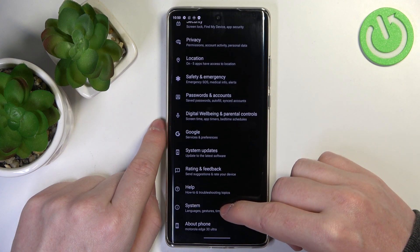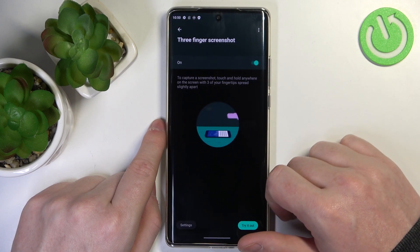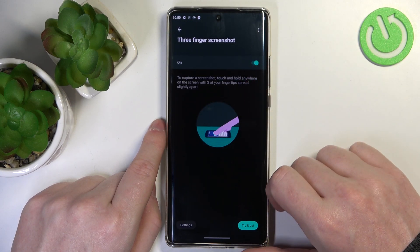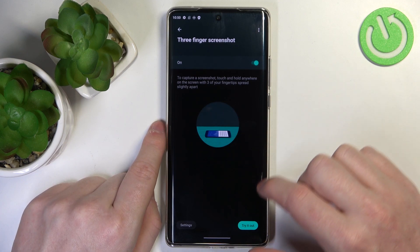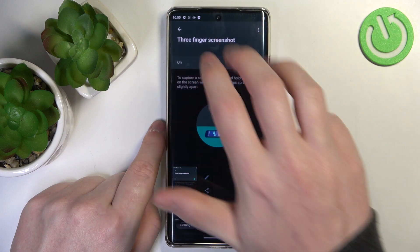In Settings, go to System, then find Gestures, then Three-finger screenshot, and make sure that it's on. Here you can see the motion on how to do it. Simply hold three fingers onto the screen and it should take a screenshot.